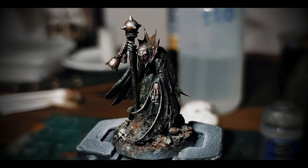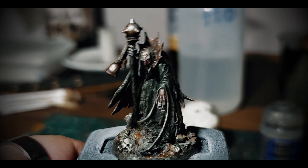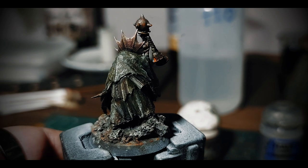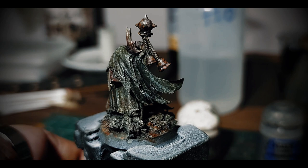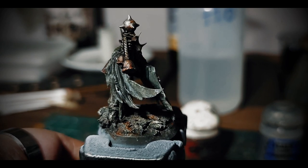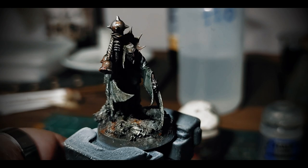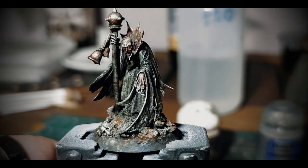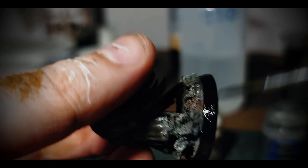This is finally looking how I imagined it. The enamels gave the cloak a dusty, yet humid and damp finish. The flesh, after some satin varnish, will look sweaty, porous, and gnarly. The metallic brings a little bit more brightness in. And lastly, the base rim is painted black, and I can call this model done.